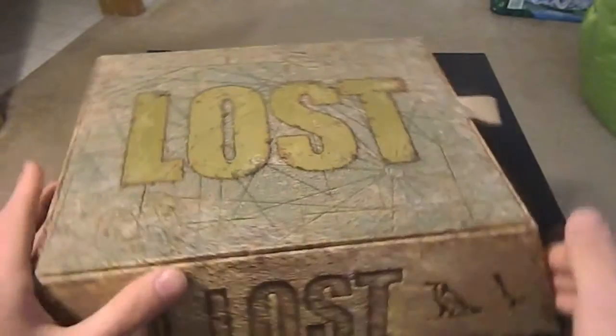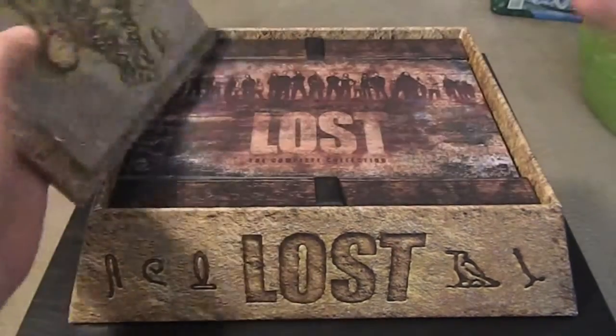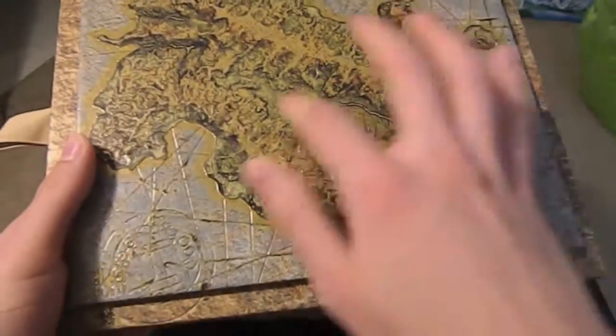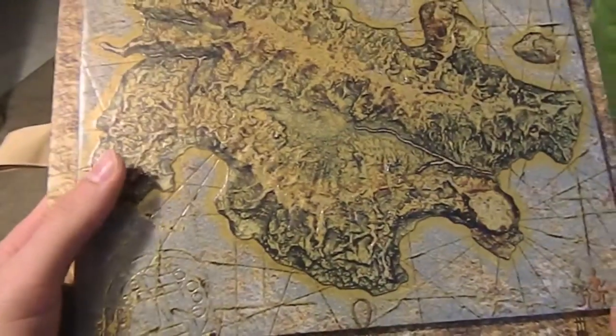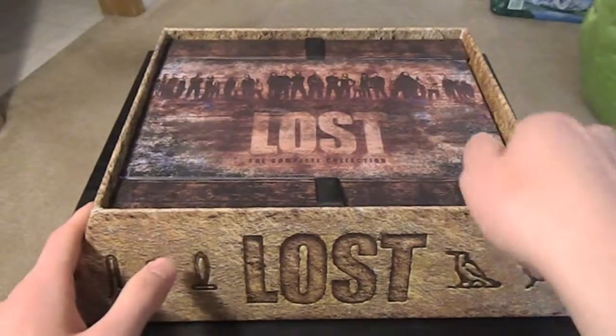It has a little handle right here, comes off, and there is a map on the back that's kind of lifted up and really textural. I'll show you something else about that in a minute. And inside is...